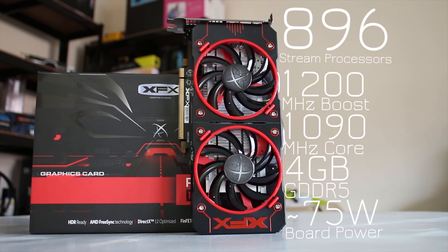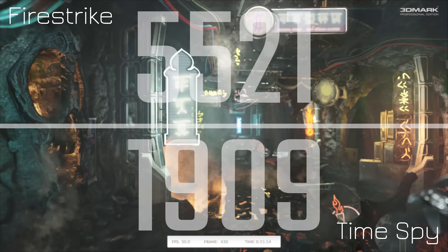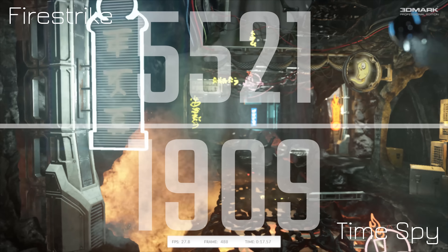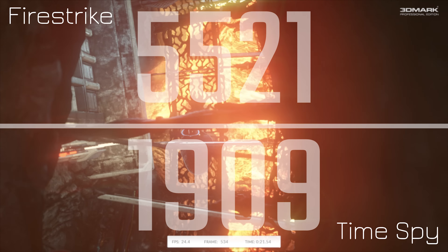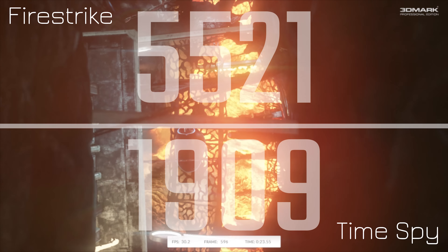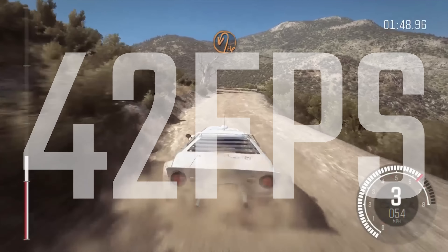In terms of specs, we've got 896 stream processors, a 1200MHz boost clock, a 1090MHz core clock, 4GB of DDR5, and a rough board power of 75W. There's that extra 6-pin power connector for another 75 to 150W, but regardless, in terms of performance it actually does a really good job, especially in the games I've tested.